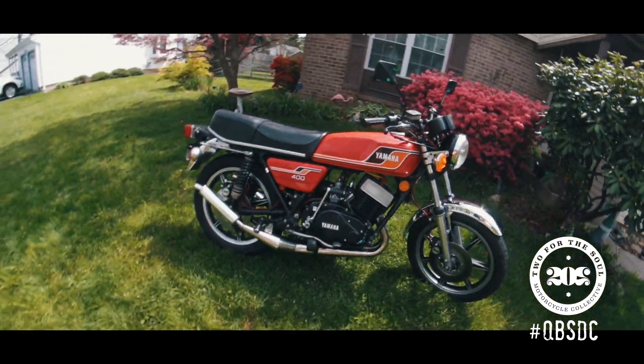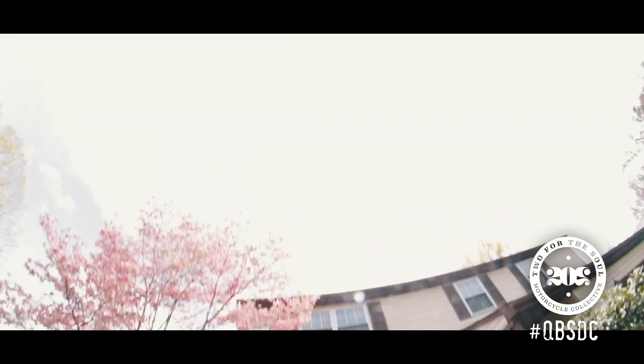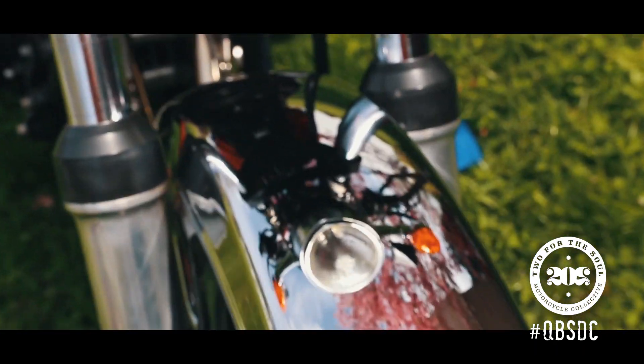I bought the bike in 1995. It sat in the backyard for eight years. In 2003, it sat for another 15 years in a garage before I decided to rebuild it.